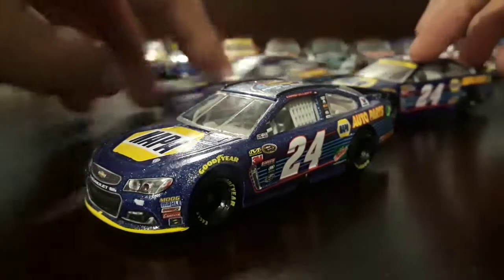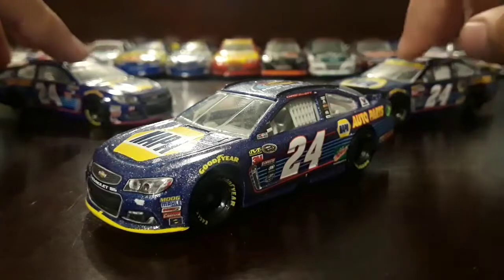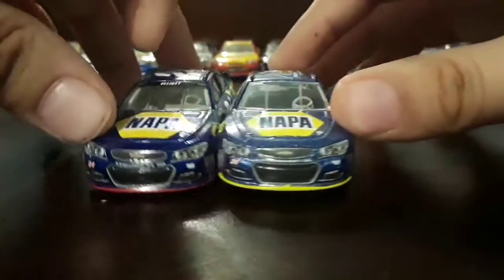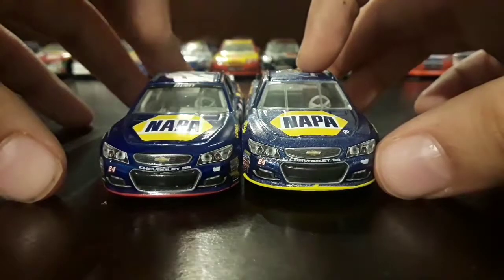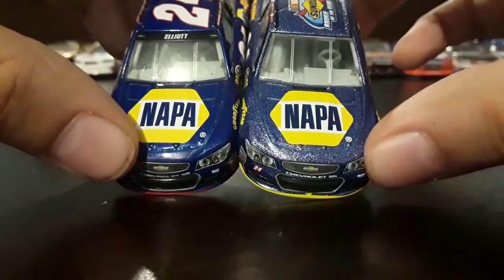So let's compare with the regular car. The regular car has a yellow splitter, while the regular car has a red splitter.